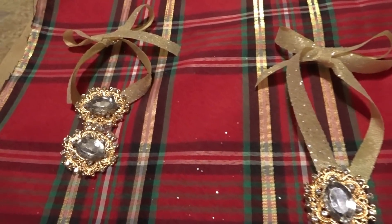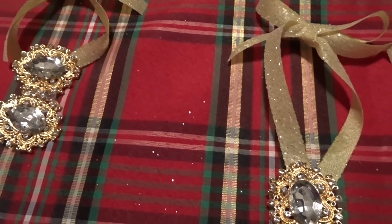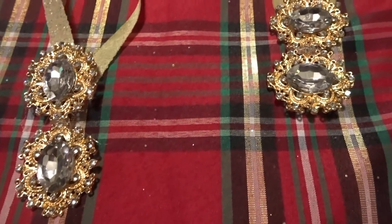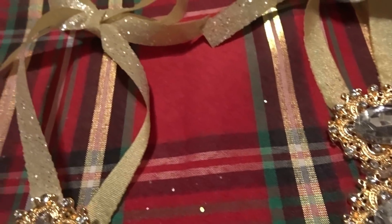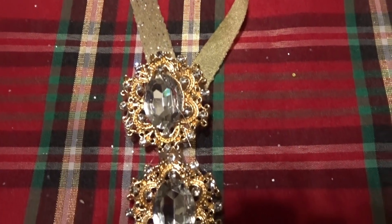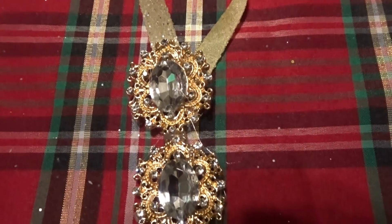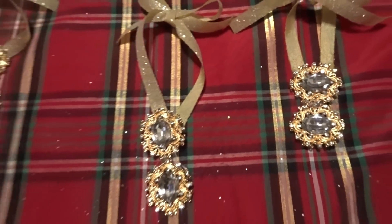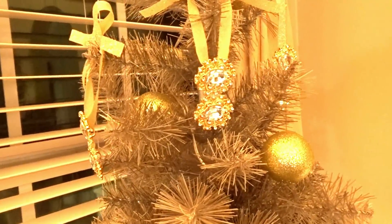Here are my ornaments and they are so amazingly stunning — they look like something you would actually wear to a fancy event! Some of them I created vertically and some are horizontal, so it's up to you whatever you'd like to do. I'm going to show you how they look on a tree, and they look really nice.